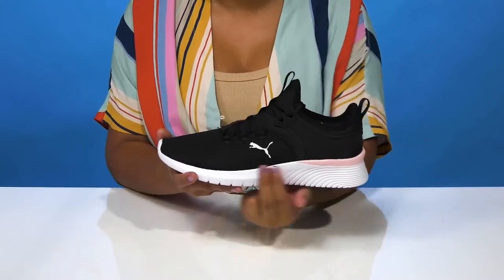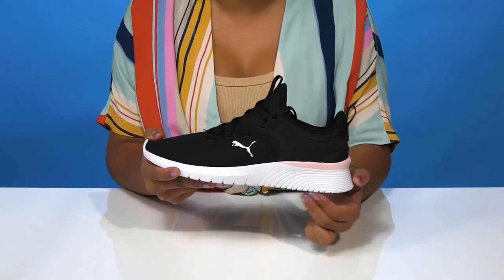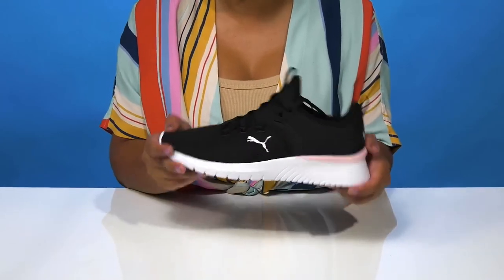This midsole will add a ton of shock absorption, some color contrast, and a very nice modern look, while the synthetic outsole has a ton of lugs to give you some extra grip as you walk along.